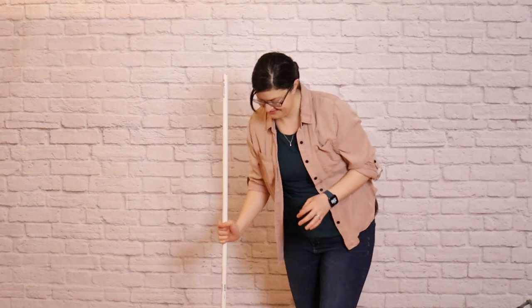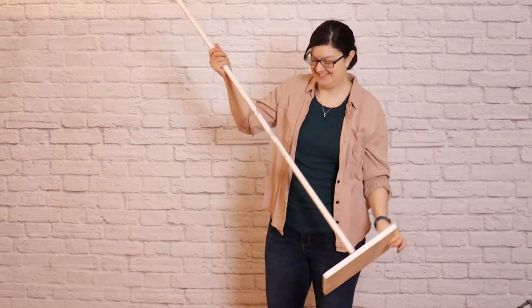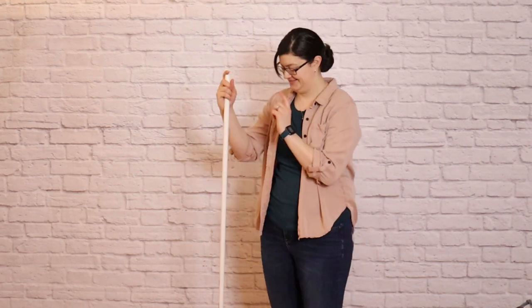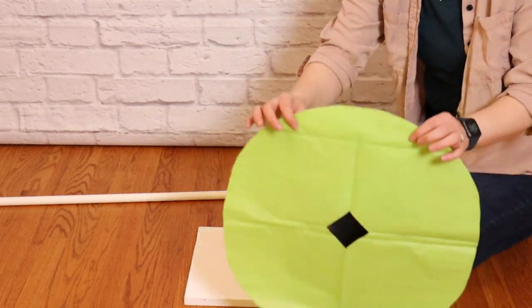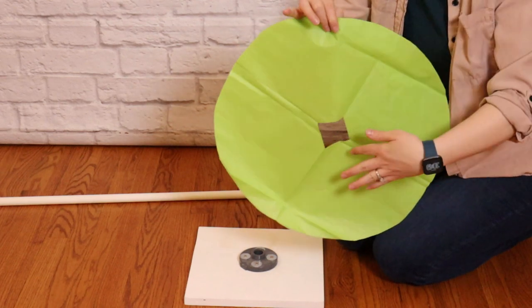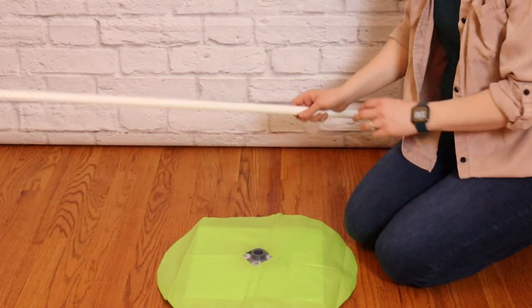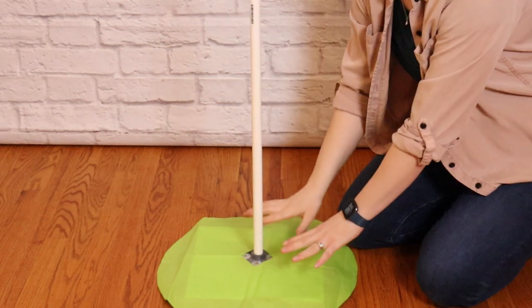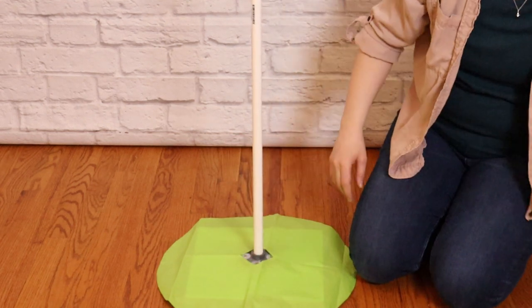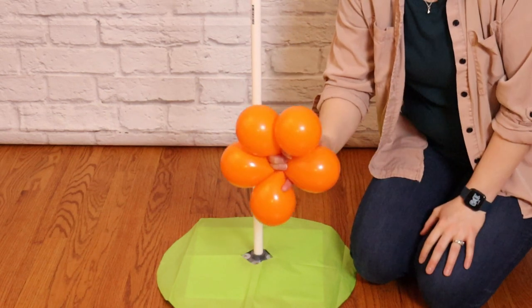This design uses a 5 foot tall balloon stand as the structure for the carrot — a design I made, and I'll have it linked if you'd like to DIY one as well. I'm going to camouflage the base of this stand with a couple sheets of tissue paper cut into a circle with the center cut out so the center pole comes right through but you can't see the wooden base. Once the pole is back in the stand, I'll start adding balloons with the first set — the smallest 3.5 inch balloons tied in a set of 5.